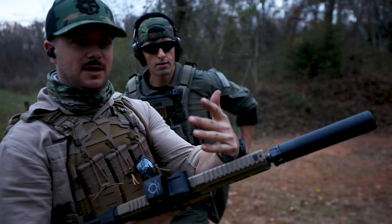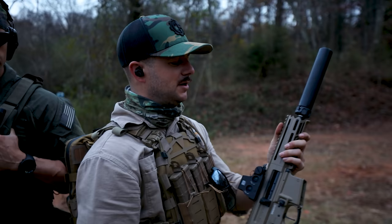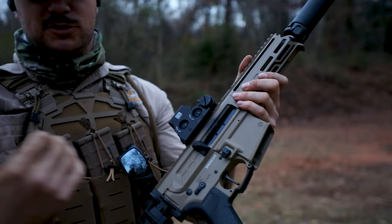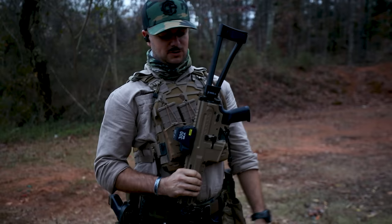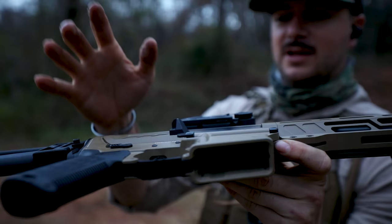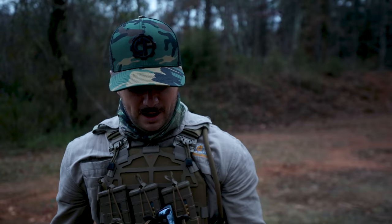Quick overview: it does have a left-hand side charging handle, with a right-side option available. You have ambi safety, ambi mag release, but not an ambi bolt release — I did tell CMMG they might want to think about that. You do have the oversized extended mag release, which we're both big fans of. One consideration for left-handed operators: that extended mag release could accidentally drop your mag if it makes contact. Hopefully the brass deflector would hit first. Everything else about this gun is just awesome.